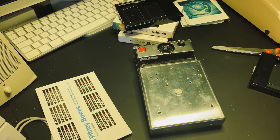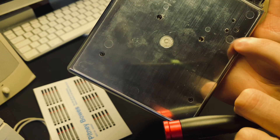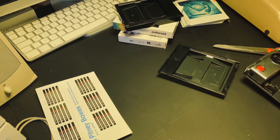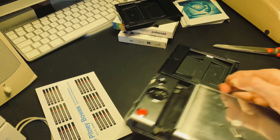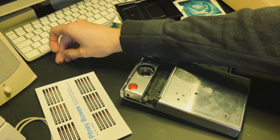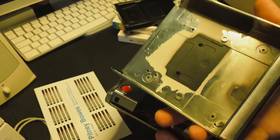Now I'll need that screwdriver. Remove these four screws — there, there, and there. Those screws are now removed. Keep them somewhere safe; there are four of them. Now you can remove the back cover, like that. It's quite simple.